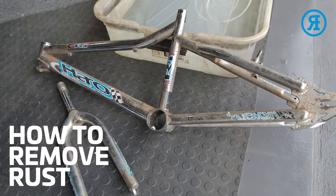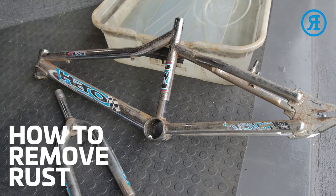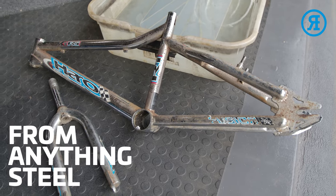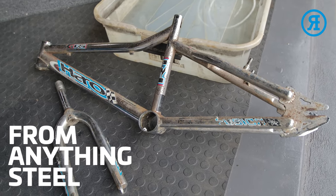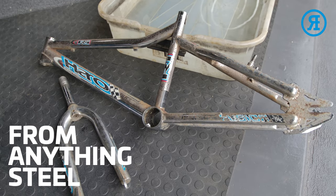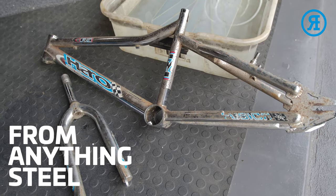So I'm going to show you how to remove rust from a BMX frame. It could be any steel, chrome, or painted frame, or anything really. You can remove rust off any steel item.